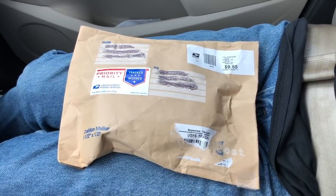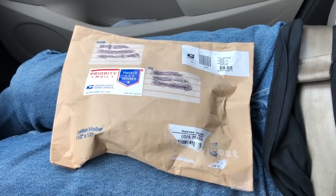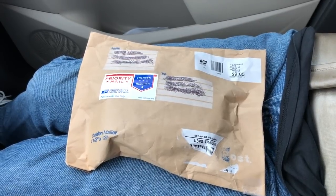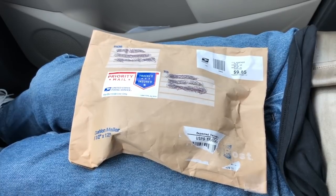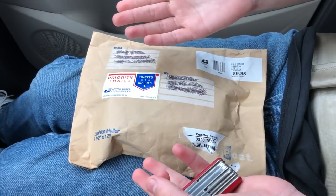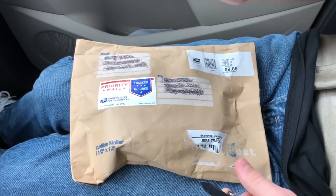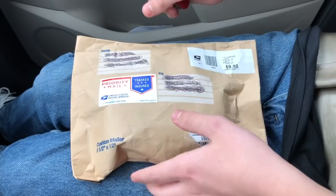Hey guys, it's JD from Pons of the World and today we are doing an unboxing video in a car. I've done an unboxing in this same car probably a few months back and it was with an iPhone 6S Plus. I was really excited to get into the phone, and as I mentioned, we are getting into phones — this is actually five phones that I bought off of eBay so I could fix them and sell them to make some money.